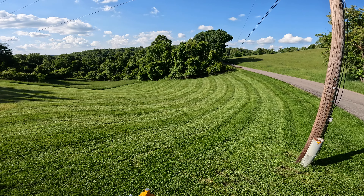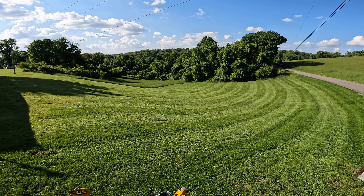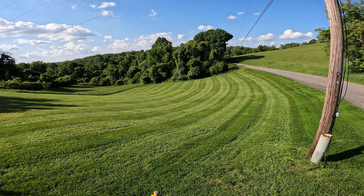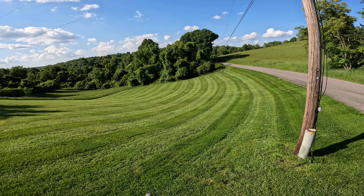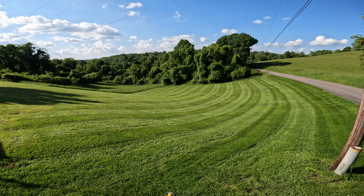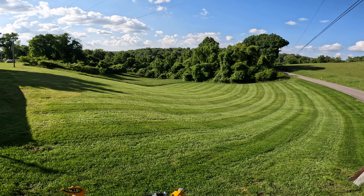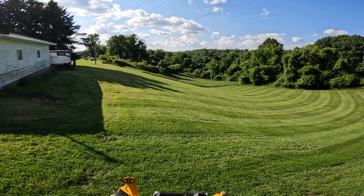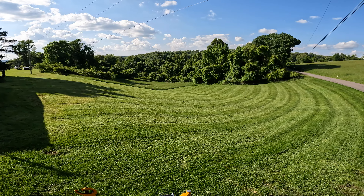So probably five to five and a half inches — I went back and cut it again and it really dispersed everything, made it look good. Doesn't take away from the fact there's still a lot of clippings out there, but when you drive by it looks awesome — very well striped, well cut, manicured, taken care of. If you haven't heard of the technique, try it out.